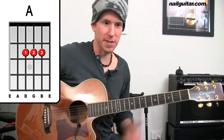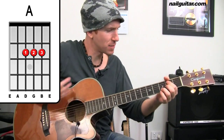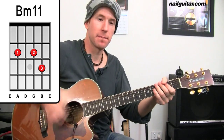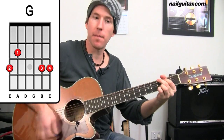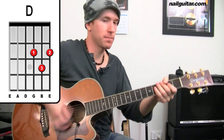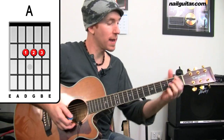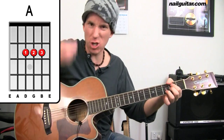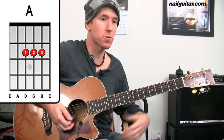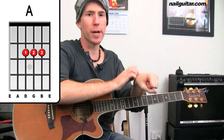From there we're into the big sort of detour section, which has these kind of big hits: B minor, G, D, A. All I'm getting there is a big down, up, down, and then just keeping my groove going with chucks — just muting those strings. You can do nothing if you want, but if you're playing a solo version you want to keep it going.